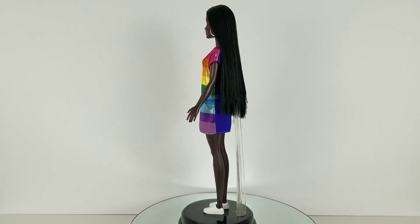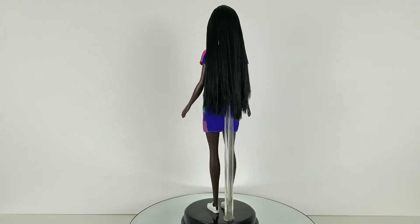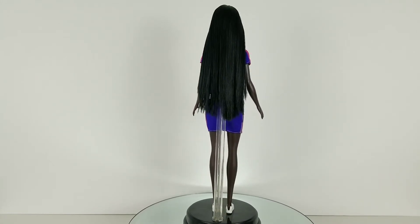I didn't say this in the beginning, but I did get her off of Amazon for only like $10 or so. I'm not quite sure if she's still up or at that same price.